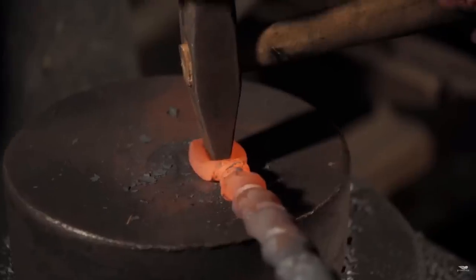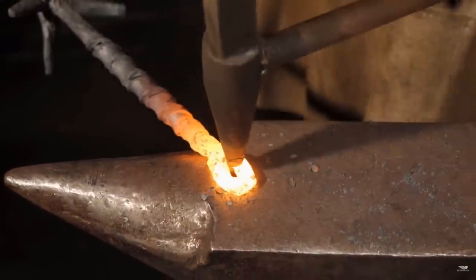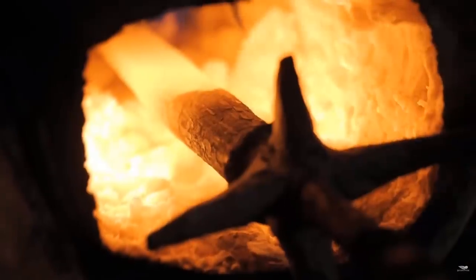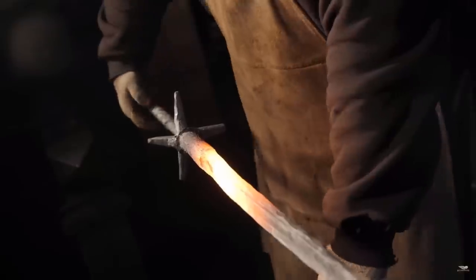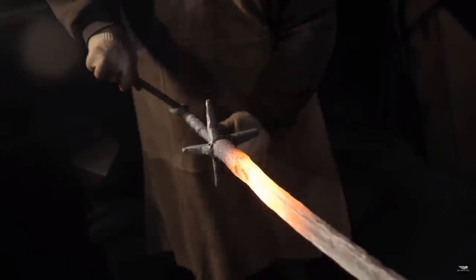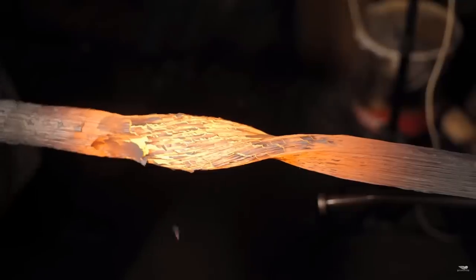The very last process before we can turn our straight sword into the classic coiled sword is to create the pommel. To do that, we're going to be using a classic punch and drift technique — first punching the hole, then drifting it a little bigger, then moving to the horn of the anvil to complete the shape. Not only did we just create the pommel, but we also made a nice place to stick a bar in and give us some leverage to begin twisting and coiling our sword blade.